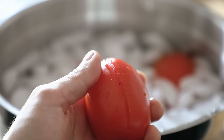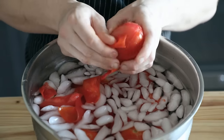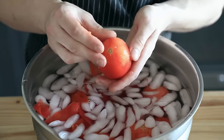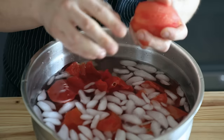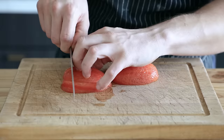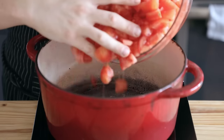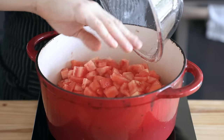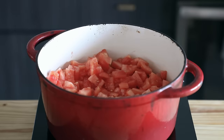Once they're all iced, immediately peel off their skins — they should slide right off real easy. Make sure not to leave them in the ice bath for too long; you're just using it to stop the cooking process. Don't let them get all freezy in there. Once all your tomatoes are peeled, cut them roughly into one-inch cubes and place them in a nice medium, large-ish pot. I'm using my enameled pot that you guys always make fun of for being so messed up because it's old. Don't make fun of old Bessie — she's giving it all she's got.